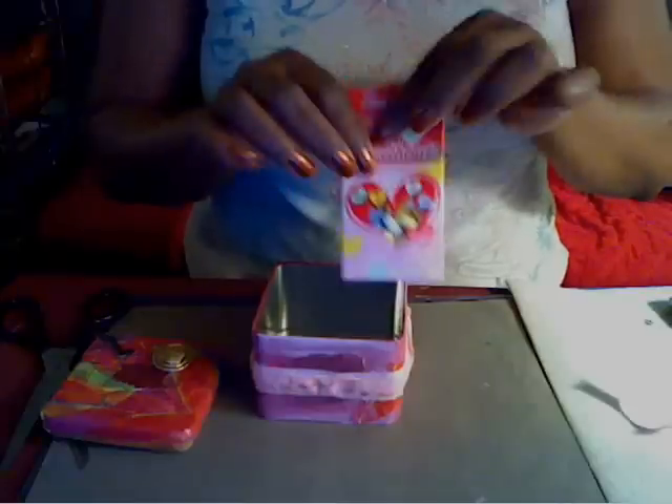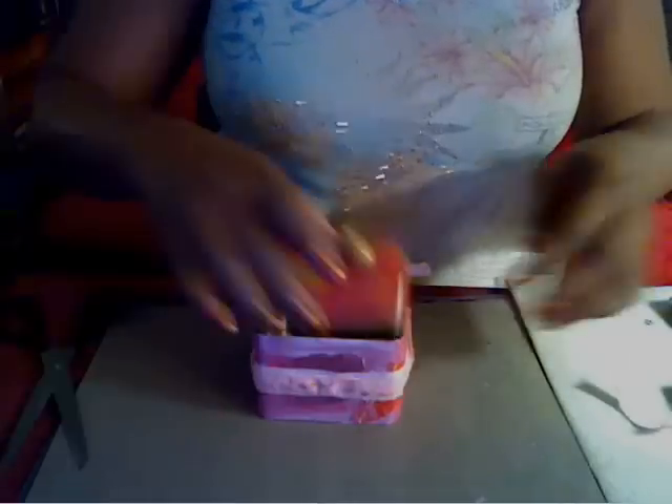I actually put them in a plastic container and then pour them in there — oh my goodness, what a sweet gift that is.